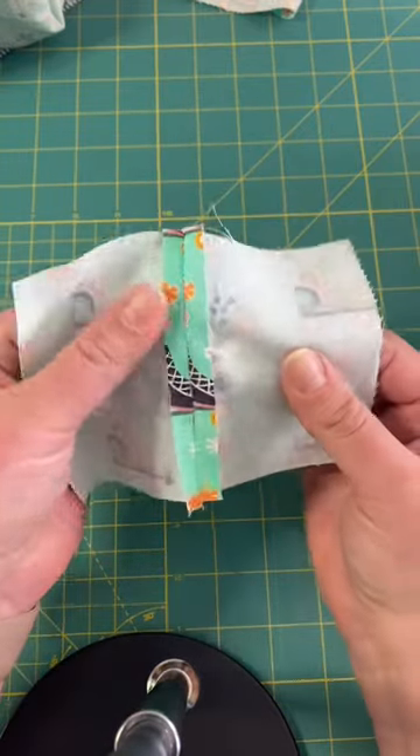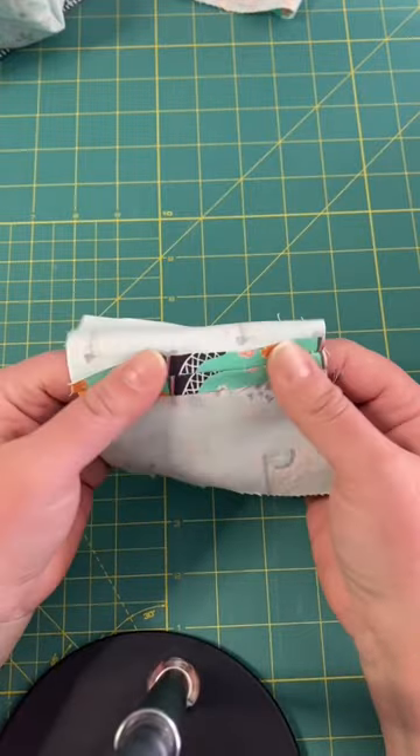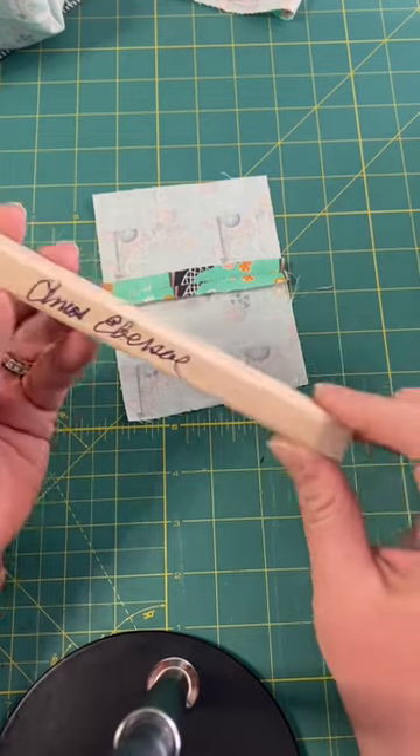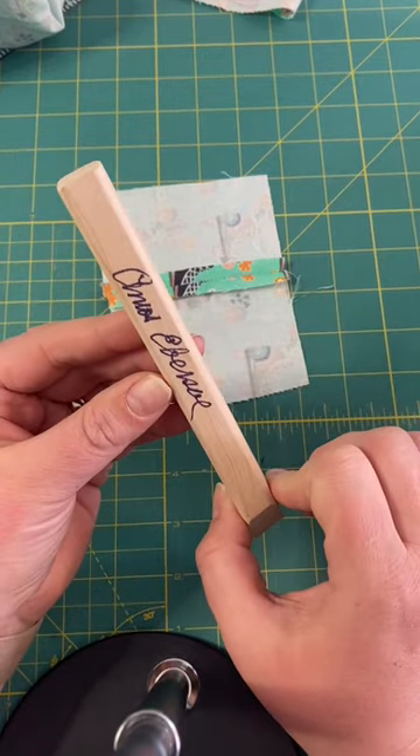I love this tool — I am so excited I found it. If you want to get one, give them a call. I'll put the phone number in the comments. If you like to shop small, this is about as small as it gets. Like and follow for more sewing tips.